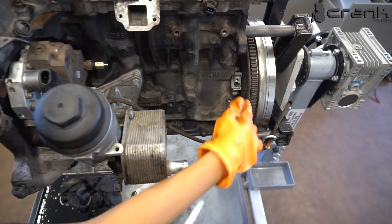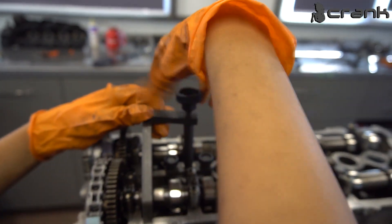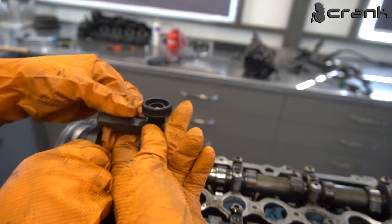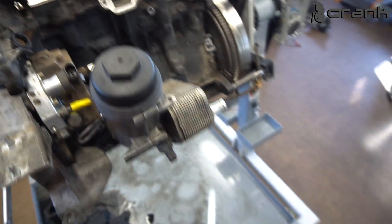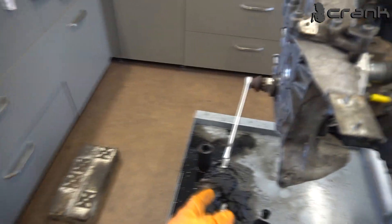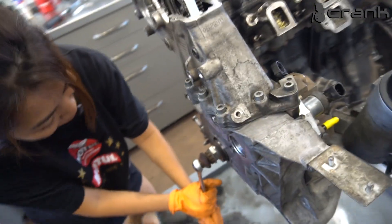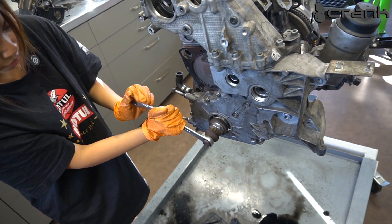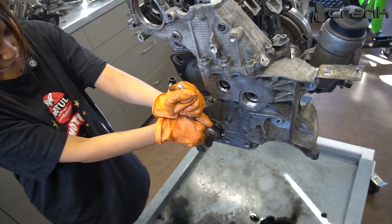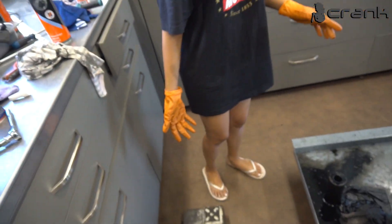Now we're going to remove this locking tool and also this one to start the rotation process. Okay, so you need to press this and rotate it — and pull it a little bit, take it out. Now you need to rotate the engine two times — 720 degrees in total. Come on, it's heavy. Two times — one more, slowly on the end.